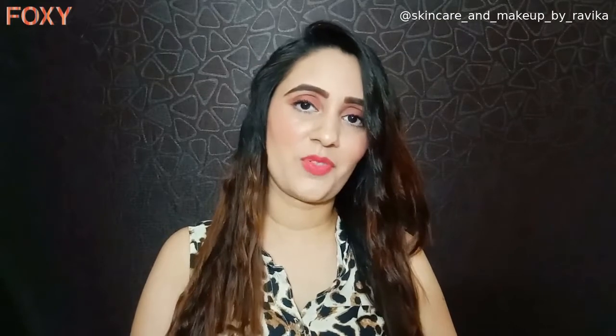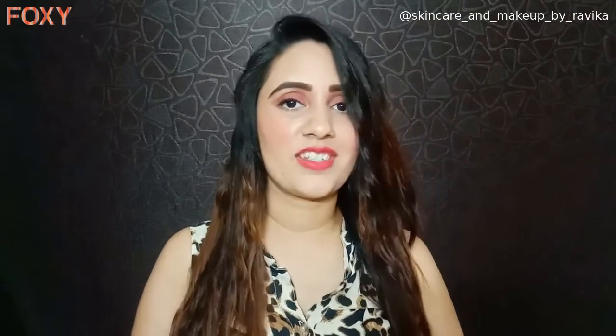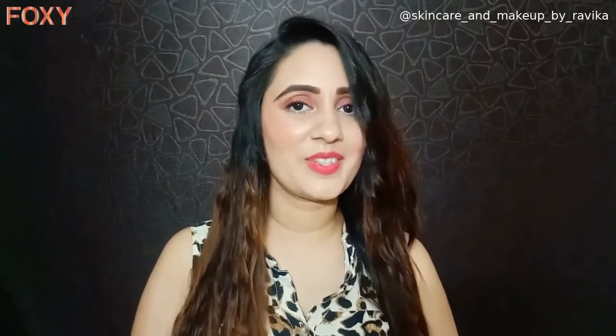So those were the five hairstyles! I hope you liked them — do share your pics with me if you try any of these hairstyles. I hope you enjoyed watching this video. Do give me a like and share this video with your friends. Thank you, bye bye!